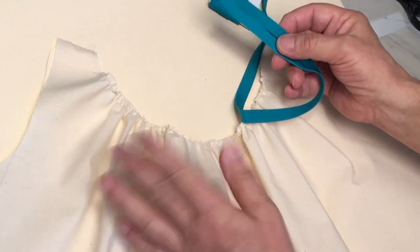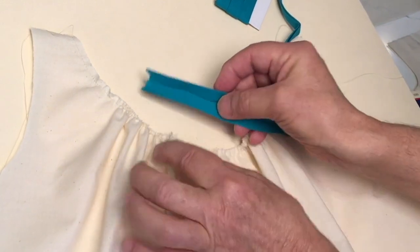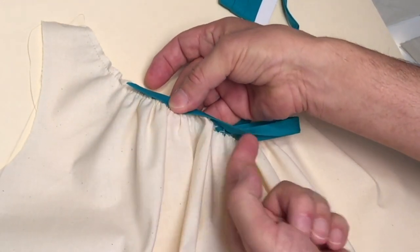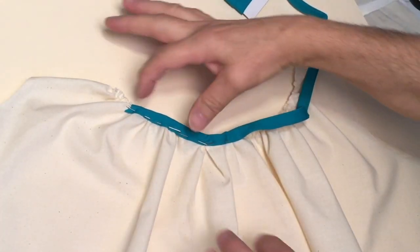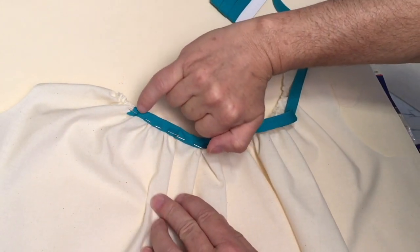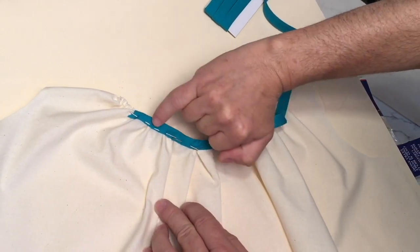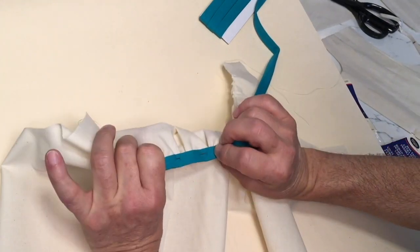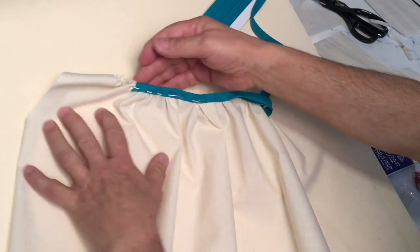The neckline — any neckline or any edge of the fabric, basically — is sandwiched inside the fold of the bias binding. I have pinned just a few inches of the neckline; pretend that the pin is actually the sewing machine running over the bias tape, so that it's clean on both the outside and the inside.